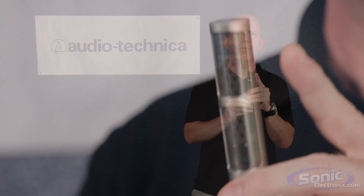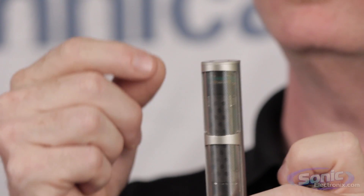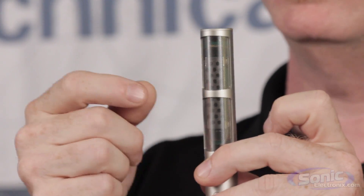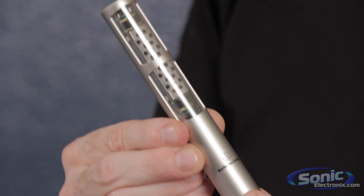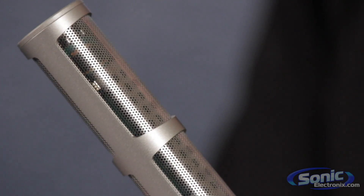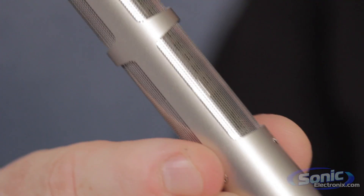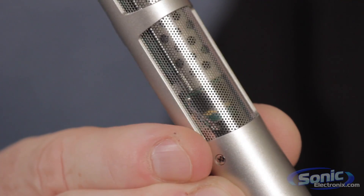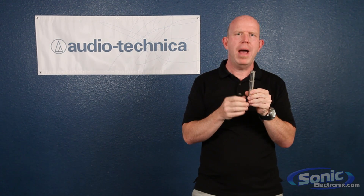Essentially what we have in a ribbon microphone is two very strong magnets placed on either side of a super thin strip of conductive material — we use pure aluminum. This material is very light and responds very quickly to just very little air pressure. Unlike the wound coil of a traditional mic that you have to drive around, the ribbon movement cuts through this magnetic field and doesn't have much mass.